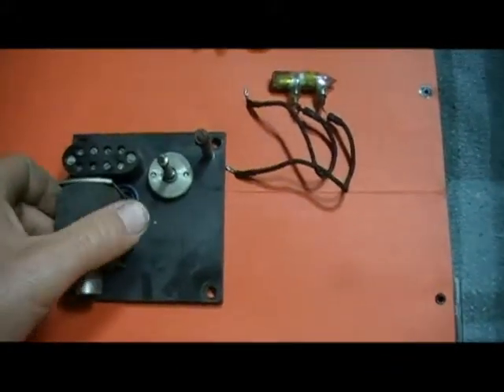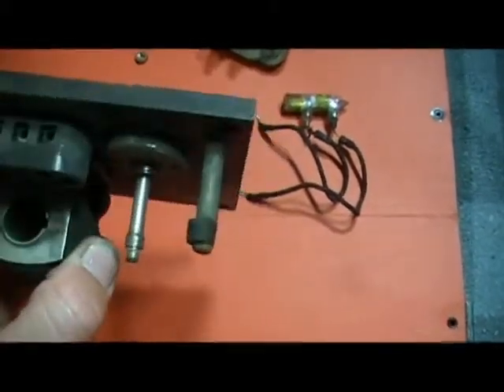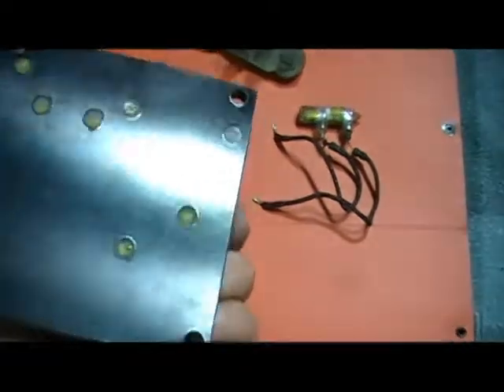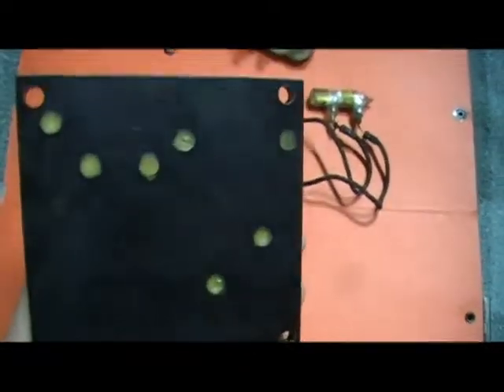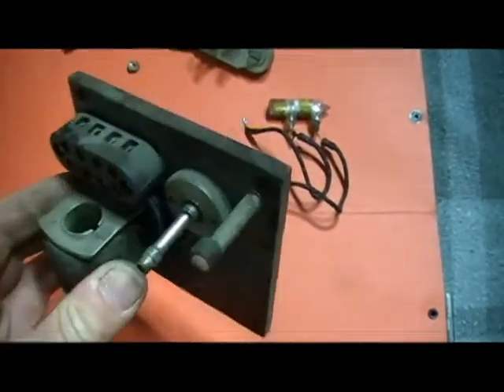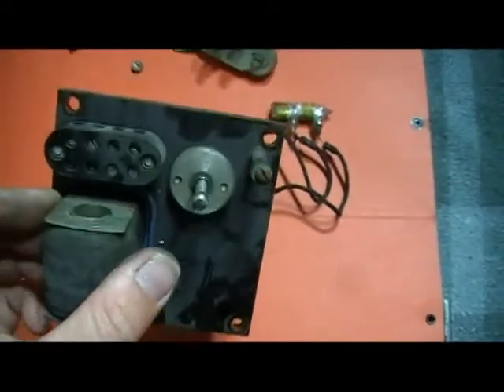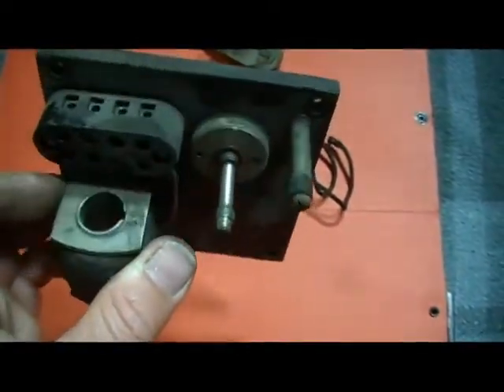I've taken this relay apart and I'm having a look at it. It's rather nicely made. If you look at the back, even the screw holes have been filled with wax. Attention to detail — you'd never have seen that ever in the operational life of this piece of equipment. But obviously we all had a bit more pride back then.